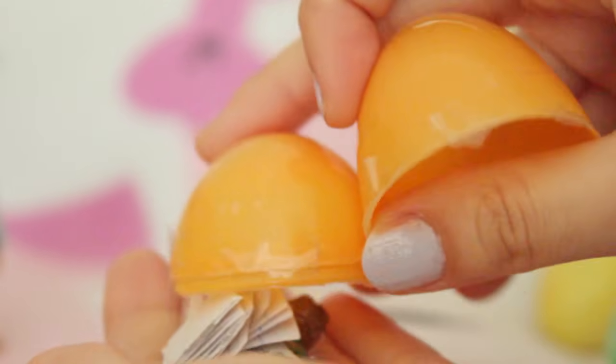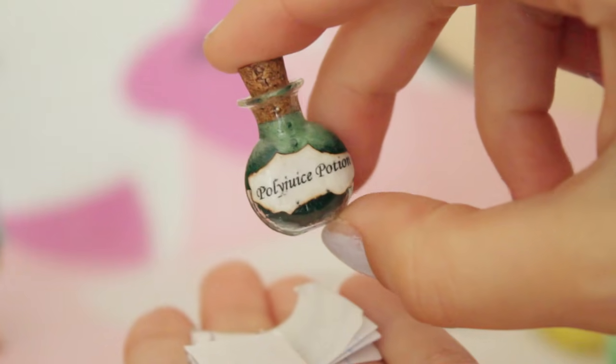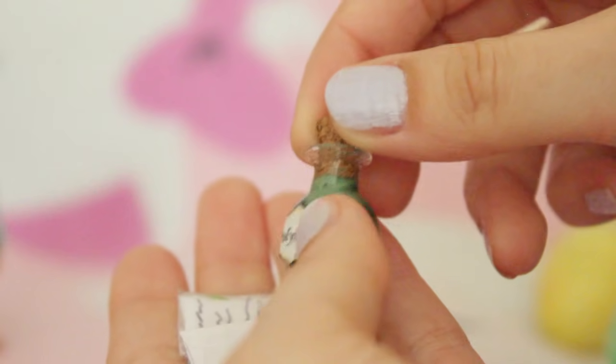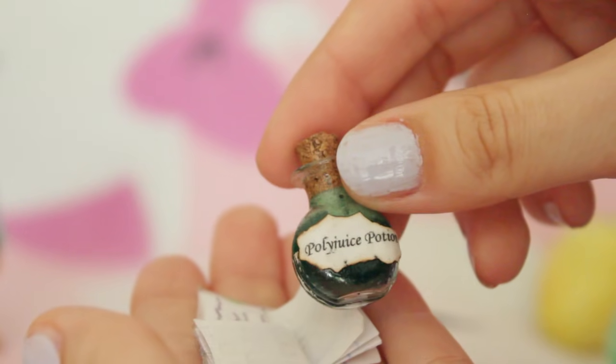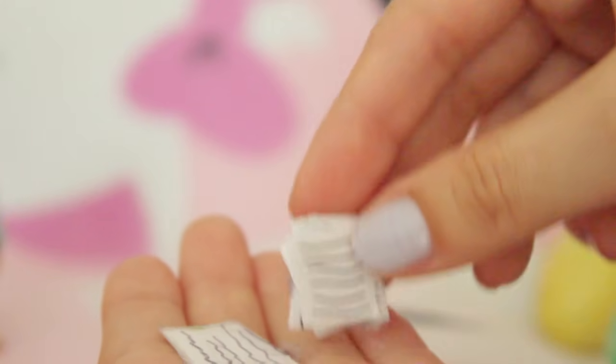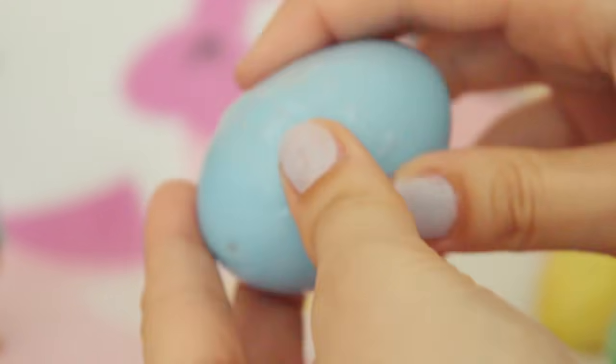Next I'm going to open up the orange one. Got a lot of little things in here - this really awesome homemade potion. That is actually really cool, I love how it's all bubbly in the middle and it says polyjuice potion. I have a diary, a stack of papers and more. You're so crafty. I'm going to open up this blue one next.